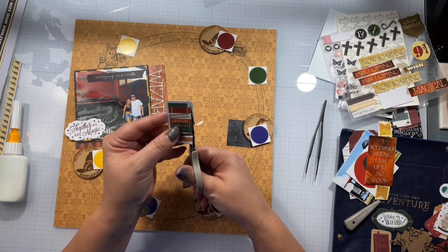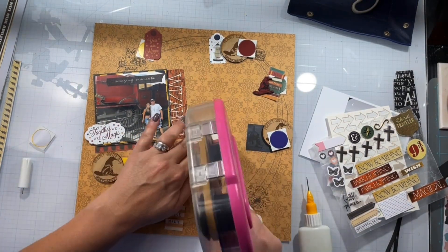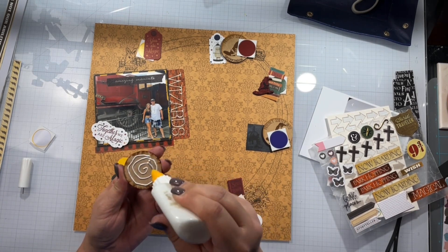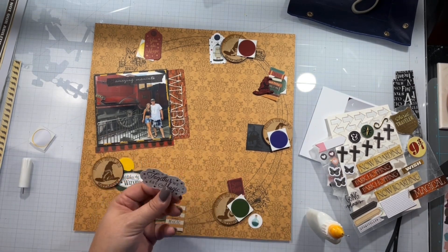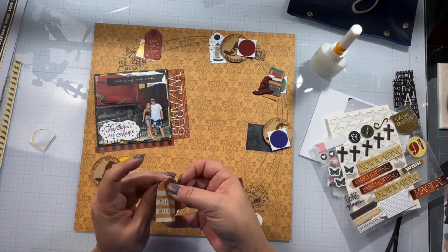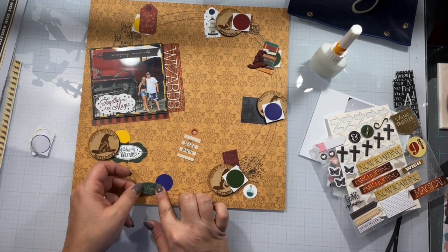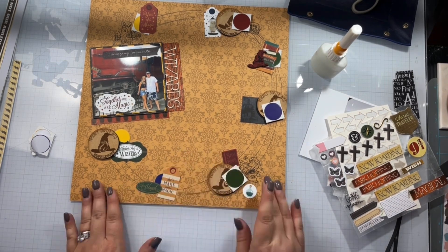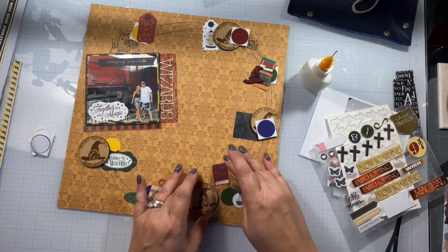I'm just going to fussy cut a few things, and now I'm going to commit and start adhering all this stuff down. I use my liquid glue for the wood veneer pieces because they're uber super thick and the best quality ever — you guys have got to check that out. I am placing things directly onto my photo because I took several pictures, so there are already another layout or two of my husband and his daughter in front of the Hogwarts Express. I'm just covering up the wheel, nothing too important.